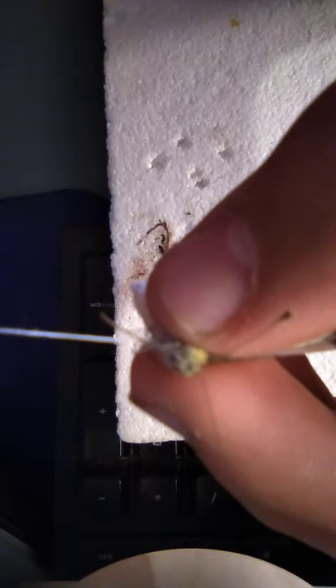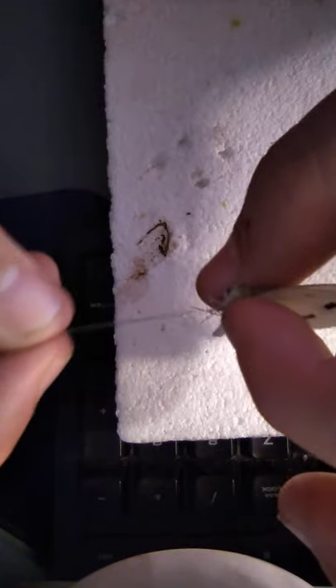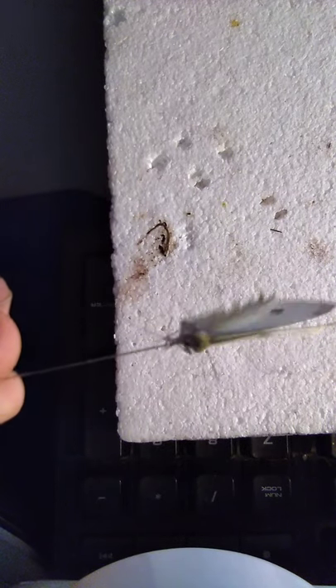I don't have a spreading board with me, so what I do is pin to the bottom like that. Make sure it's all straight on both sides. There we go — straight, perfectly straight.